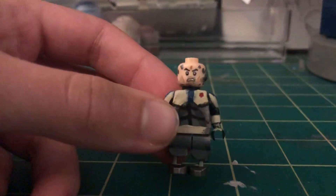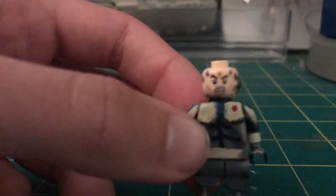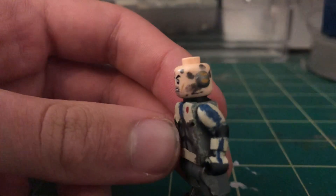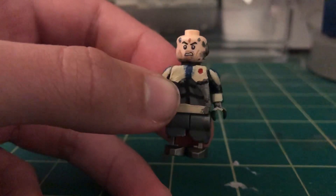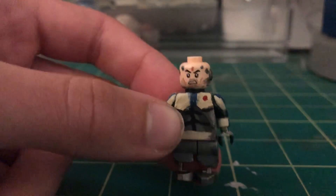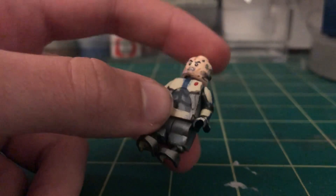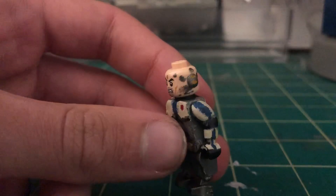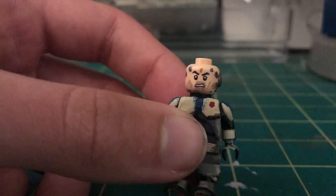Now let's go over his actual head. I took the basic clone trooper head and the first thing I did was mold this little earpiece on him. If you actually watch the show when you see him with this armor on, he does not have an earpiece — I just want to let you guys know so you don't come at me in the comments. I'm doing it just because I think it looks cool. It might not be canonically correct, but I think it makes him look pretty cool and unique.